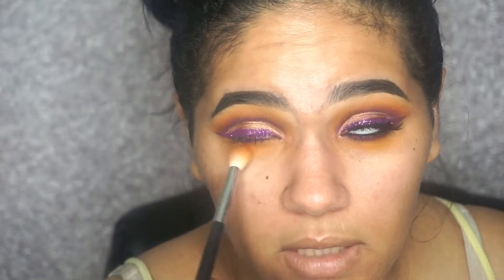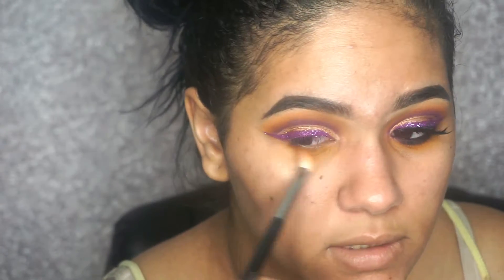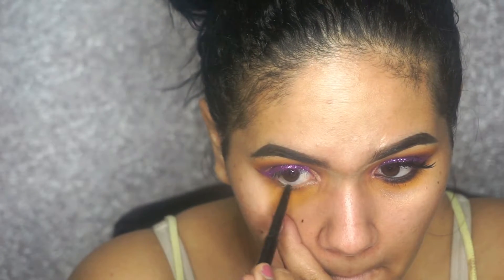Don't be afraid if you take the yellow too low, because you can always clean it up with concealer. I'm applying a black eyeliner into my waterline. Then taking the two purple shades we applied on the crease and applying them down on the lower lash line as well — using a flat brush to keep it tight.